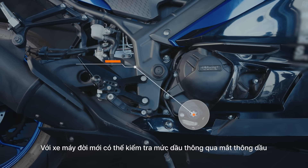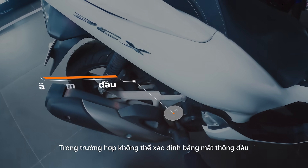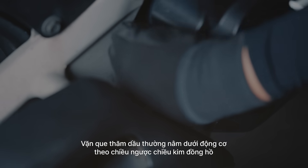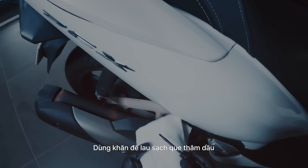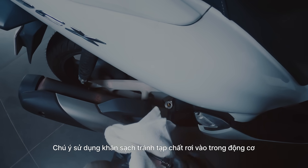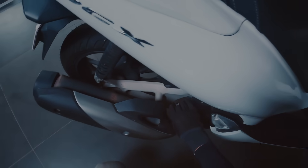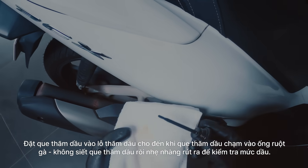For modern bikes, checking the engine oil level is easy with the inspection window. If your bike doesn't have an inspection window, unscrew the oil cap by turning the oil gauge under the engine counterclockwise, then clean it with a wipe. Use a clean wipe to prevent any debris or contaminants from entering the engine. Place the cleaned oil cap back into place without tightening it, then pull out the oil cap again.